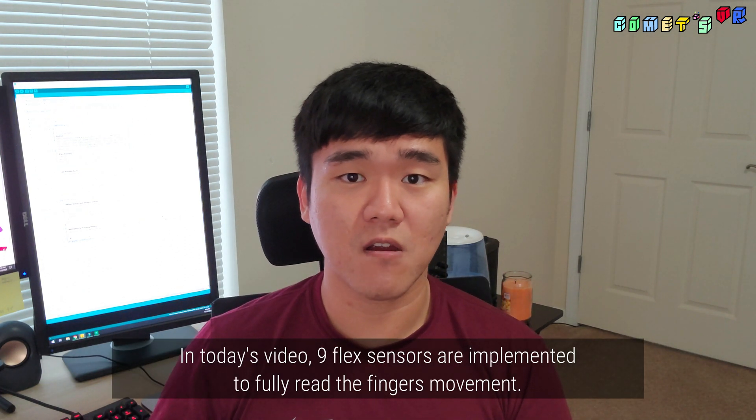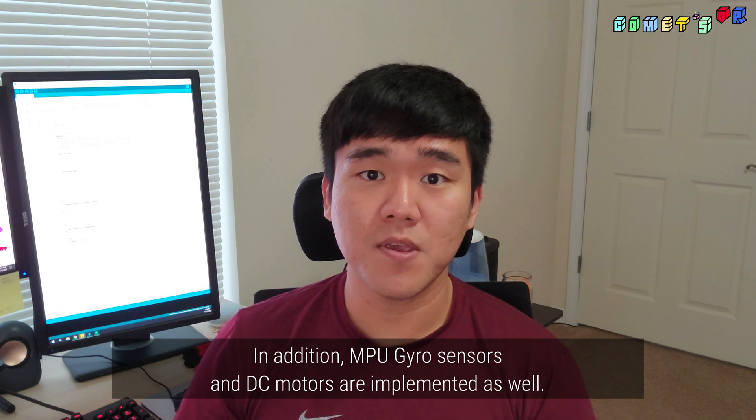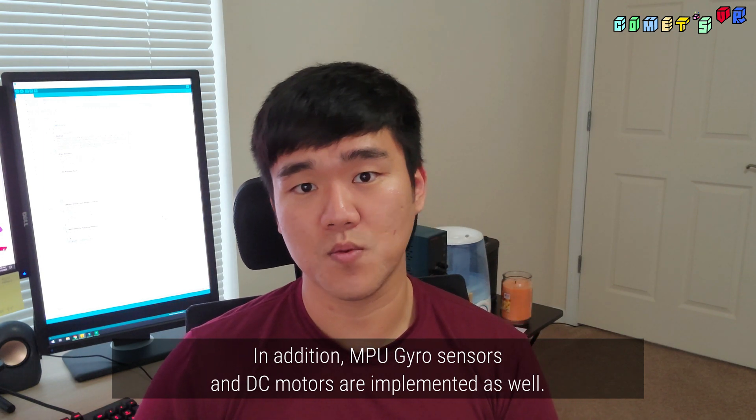In today's video, nine flex sensors are implemented to fully read the finger's movement. In addition, MPU gyro sensors and DC motors are implemented as well.